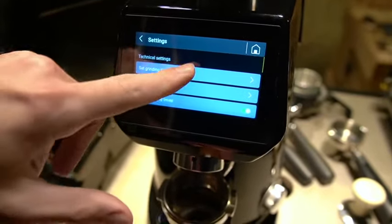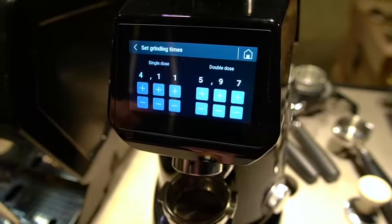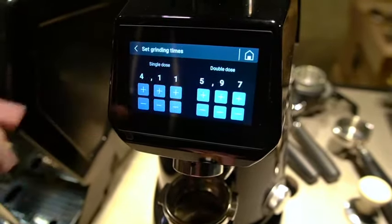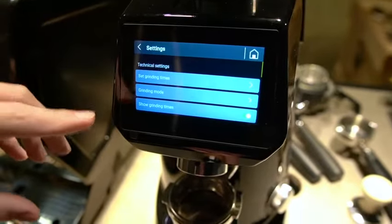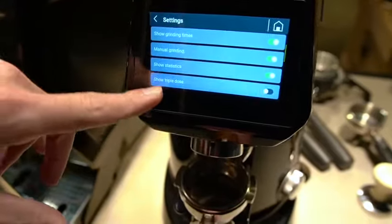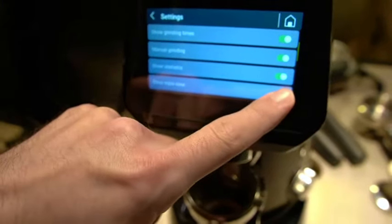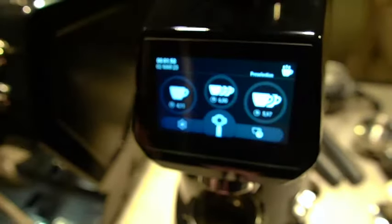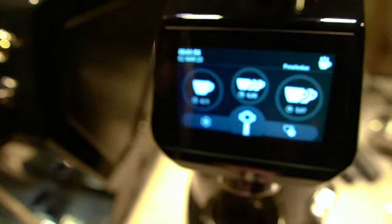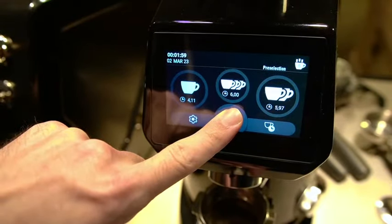Now you have your grind times — you can set up to a hundredth of a second difference for each grinder for single dose or for double dose. And if you scroll down just a little bit you'll notice that there is a show triple dose selector, so you can actually have up to three different doses at any one time, as well as your manual which is just a press and hold.